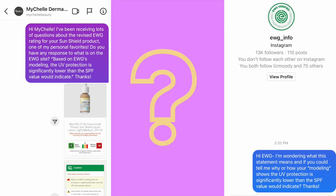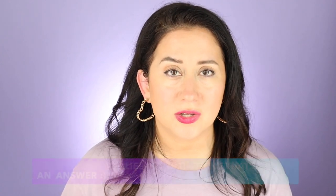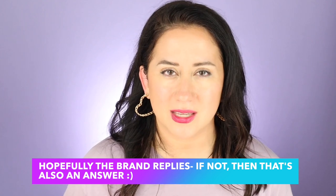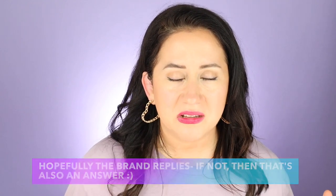I'm going to follow up with Michell and see if they have a response. I've sent outreach to both Michell and EWG and will let you know as soon as I hear back. If you see comments saying these SPFs aren't following through on their claims, talk to the brand and see what they say. If you're not comfortable with their answer, there are plenty more SPFs to choose from.